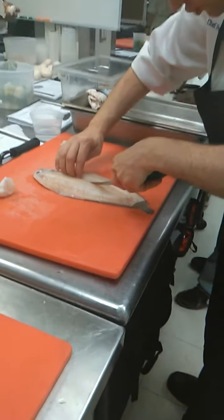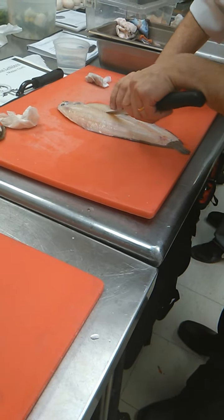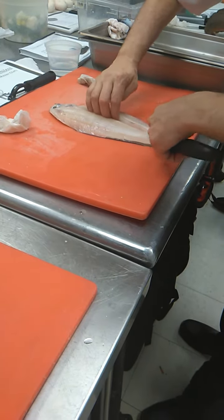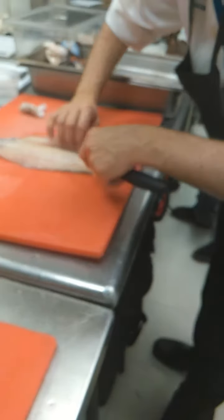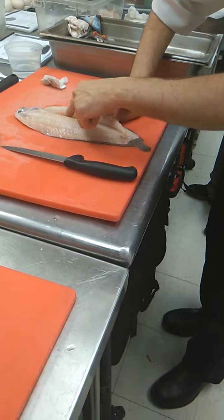So now what you have to do — for the longest one, then straight away you will feel the bone. All the time you have to follow the bone to remove your fillet. You can see — no meat left, no meat.